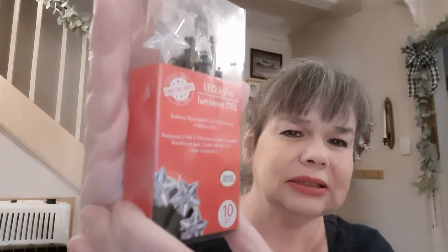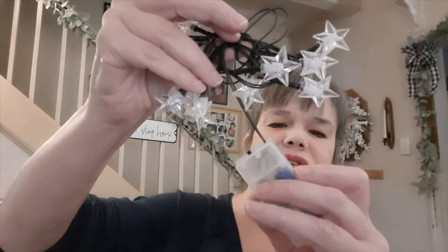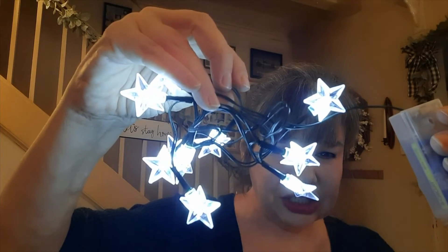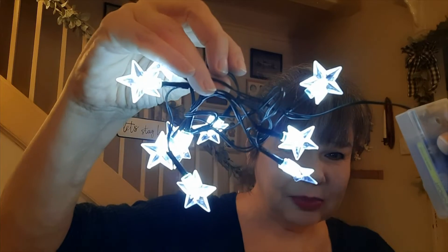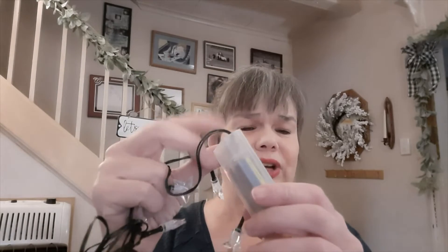I picked up these LED lights in the star shape — you get ten in the pack and it's a three-foot length. You put the batteries in yourself; it takes two double-A's. It lights up pretty nicely, a whitish light with maybe a tiny bit of blue, and it's really cute to put on a tray or in any type of crafting. The stars are a pretty good size and spaced apart about three inches. I'm going to stick it on a tray on my table amid some garland so I can just turn it on and off.